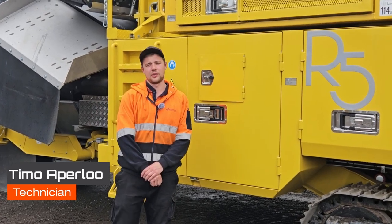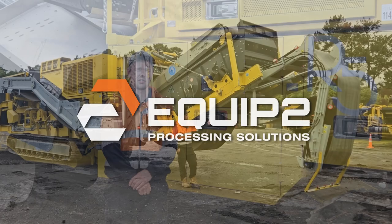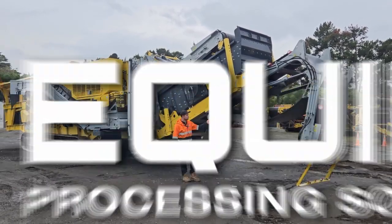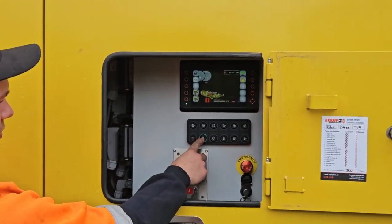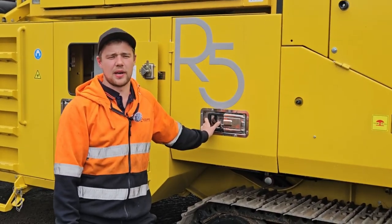Hey guys, it's Timo here from Equip2, and I'm here to show you guys how to unfold the R5 impact crusher. First step is to turn on the hydraulics. Next, open the side panels.